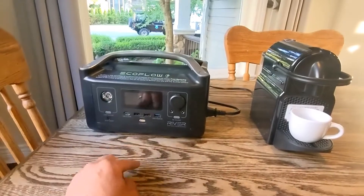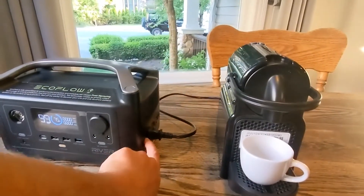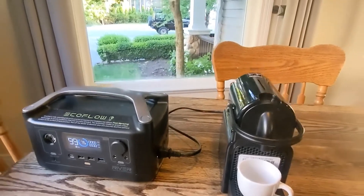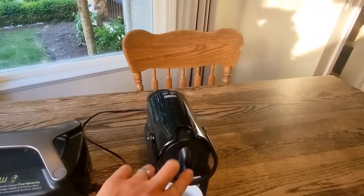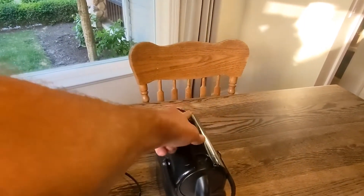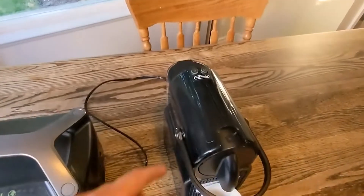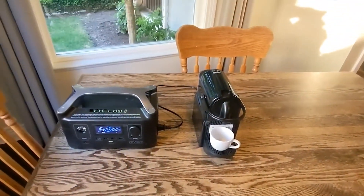Alright, so we're going to fire this thing up. 75% power left. We're going to turn the inverter on and take our espresso maker here, fire a pot in, get it turned on. There we go — it lights up. We're going to select large, and there we go. It's working.